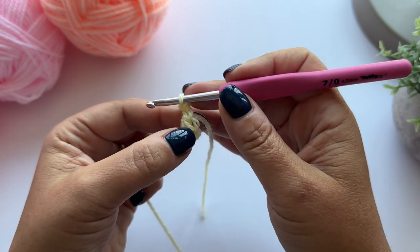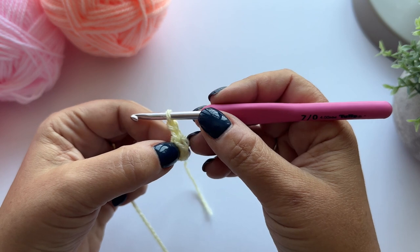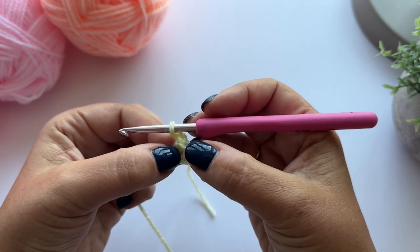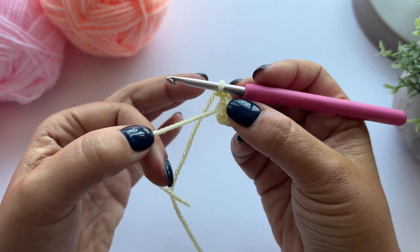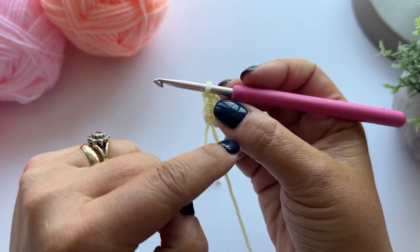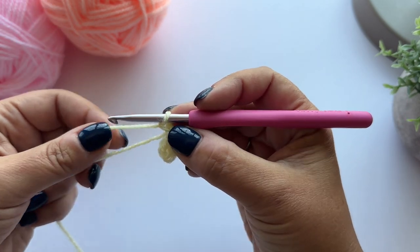In the pattern it says this counts as our first treble. I'm now going to make 11 more treble crochet into that ring, and I'm going to work over my tail. I'll show you why that's important when we get to the end of the centre. So to treble crochet, I'm going to yarn over.